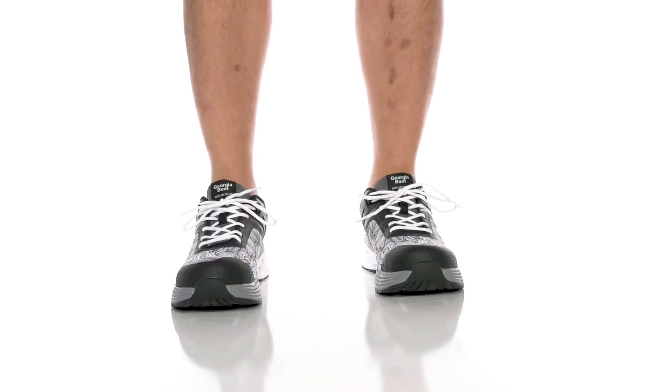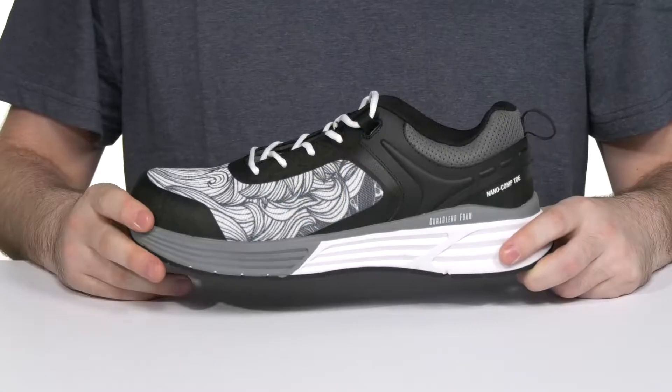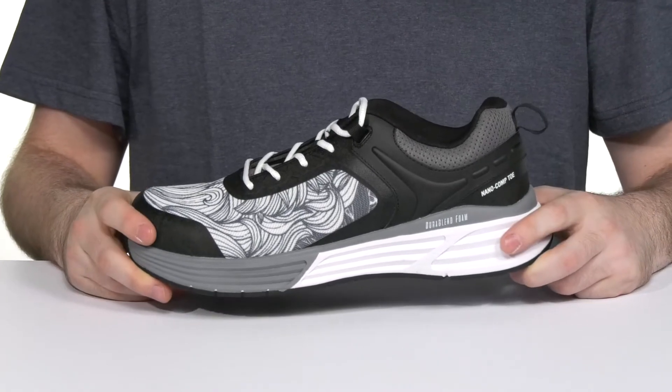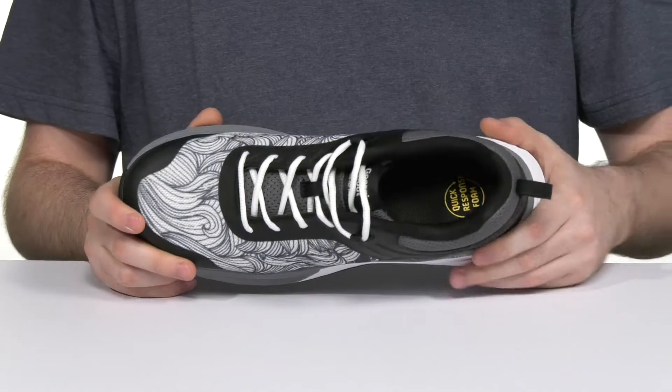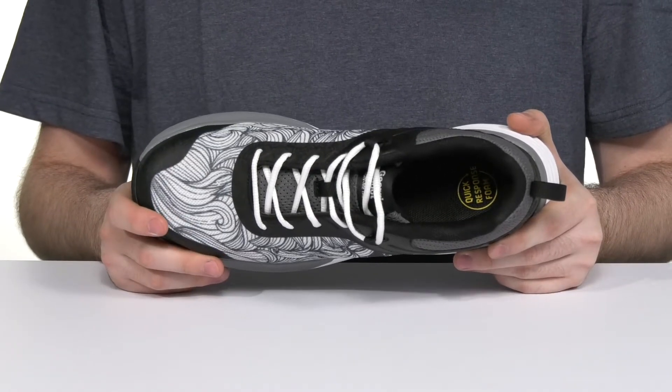Stay pretty comfortable and in control when you're on the job with this lightweight sneaker from Georgia Boot. This style is ready for work with a completely non-metallic design that's going to keep it security-check ready, and it's made with a super lightweight composite safety toe to protect from impact hazards.